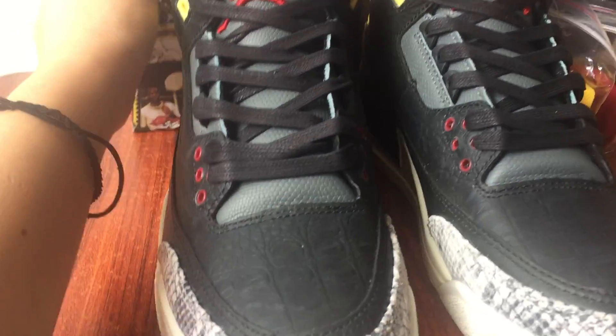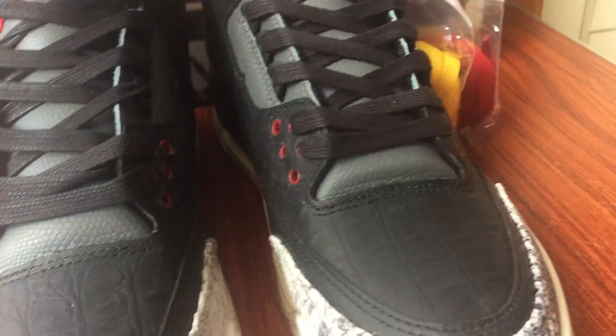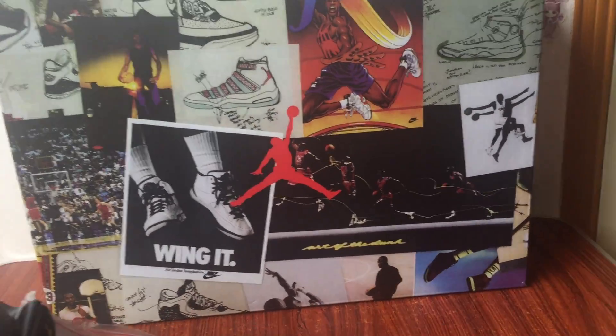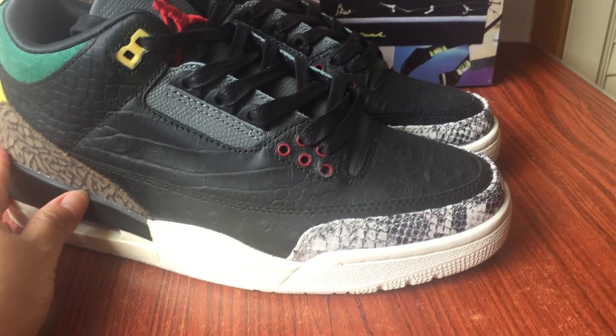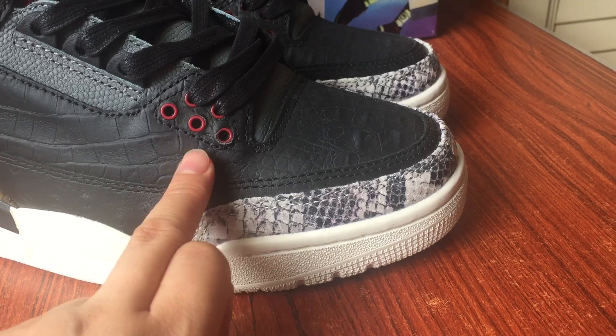Friends, this is a new design, new box. Snake skin island.